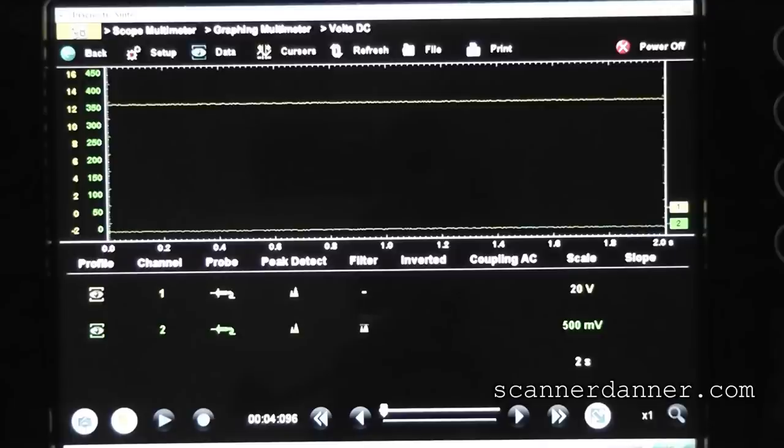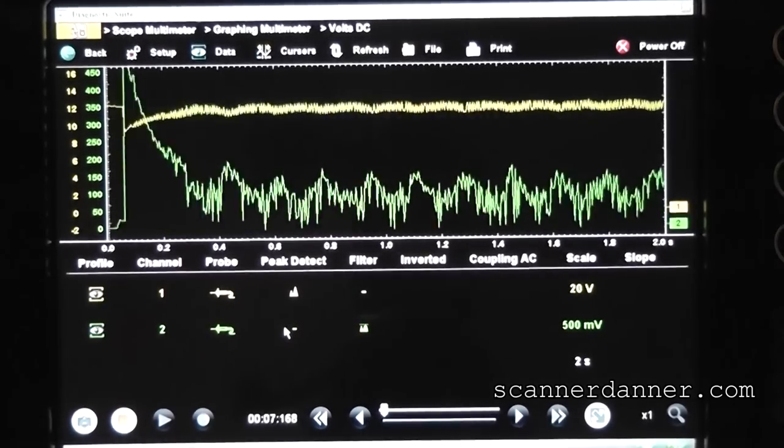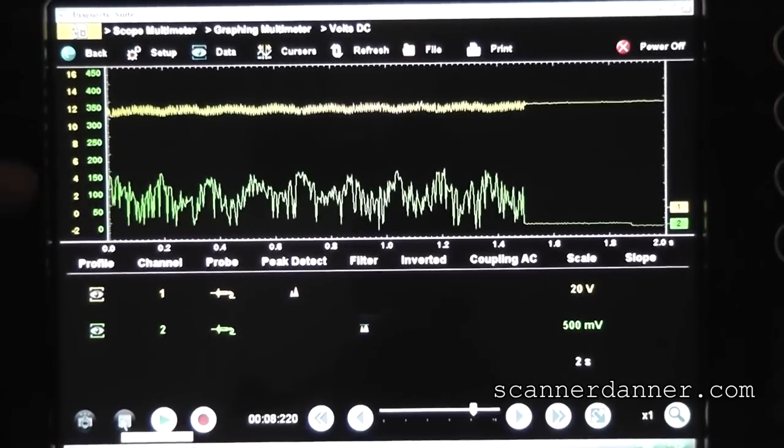That sounds a lot better. Let's get the plugs put back in and see if this thing runs. With the plugs reinstalled, I give you an amperage reading — it's around 100 amps of current compared to 300 to nearly 500 amps before. That's definitely a fix as far as getting this thing cranking normally.